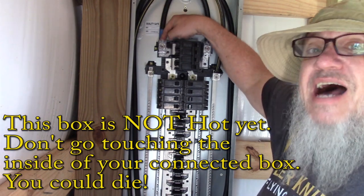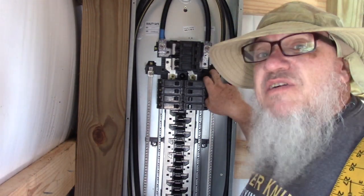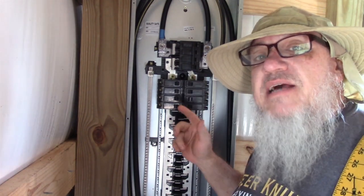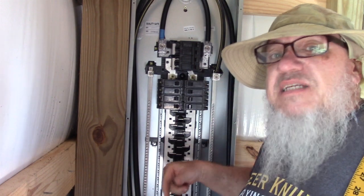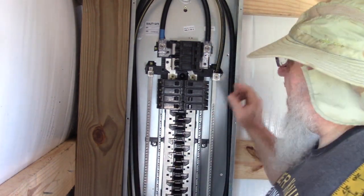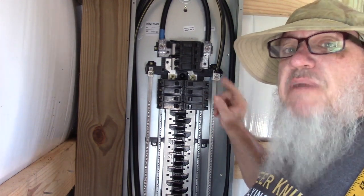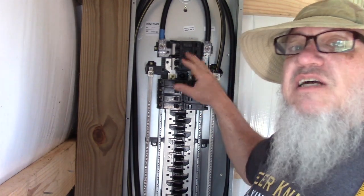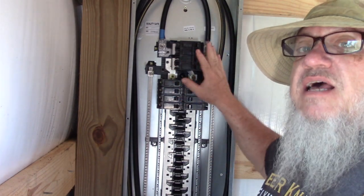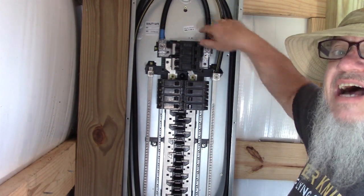You've got a hot over here, a hot over here, and you've got a neutral. Your ground is actually out at your meter base and it's attached to a rod that's pounded into the ground, and then a copper wire runs up and it connects to the neutral. So your neutral and your ground are bonded — connected out at your meter base — and inside here in your breaker box you just have hot, hot, and neutral.